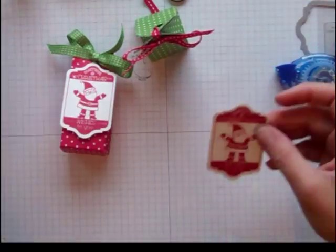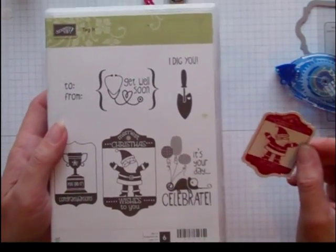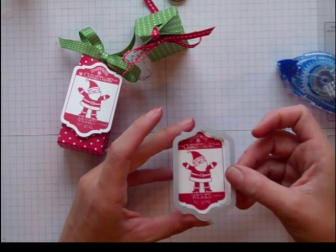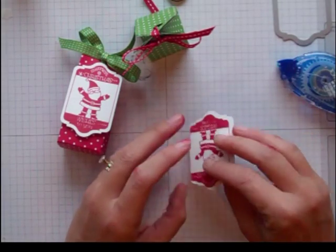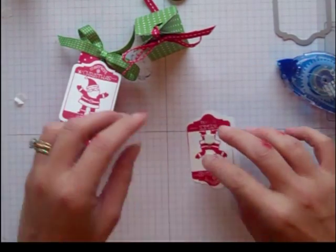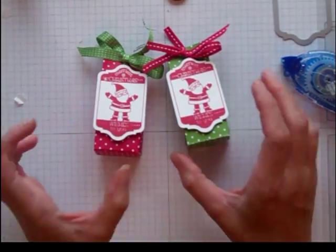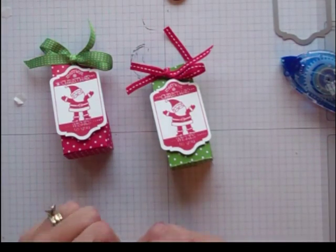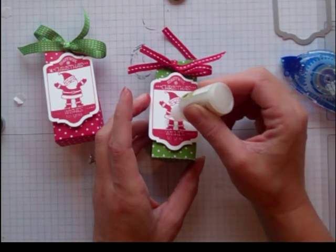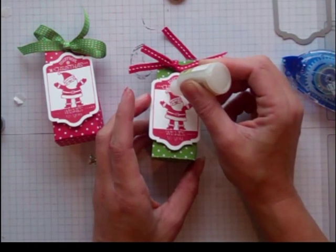The stamp I used — I kept it really simple — is from the set Taggett. This is not a Christmas set but it does have a Christmas stamp in it; it's in the big catalog. I stamped it in red and cut it out with a matching framelit from the Chalk Talk framelits. I'm going to put some dimensionals on the back and adhere it right there — isn't he cute! You can leave these like that and be done, or you can take some Dazzling Details and go in and do his little cuffs and the bottom of his suit to give it a little more sparkle.